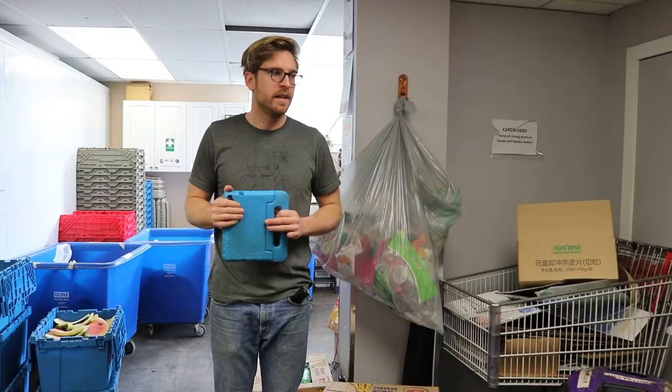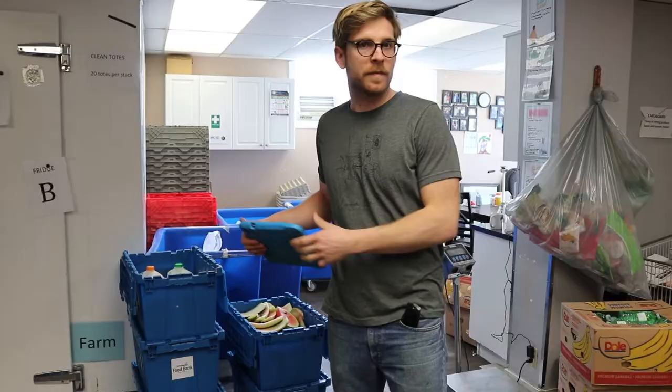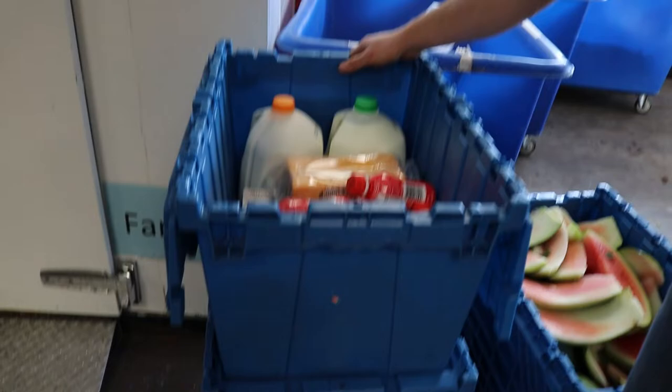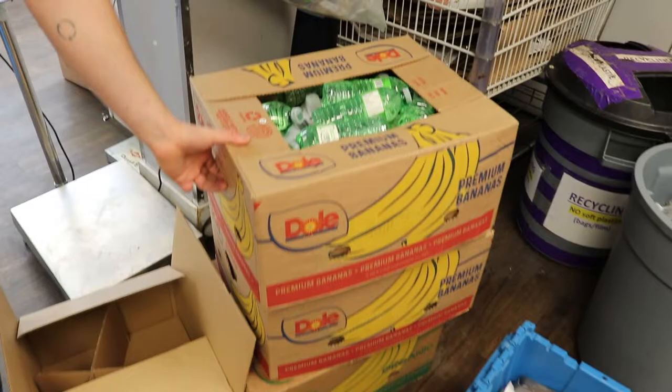The next step is to sort through all the departments and divide what we're going to keep from what we are not going to keep. These are the leftover departments we pulled off the pallet: dairy, produce that's not worth sorting — so it's going to go to the farm — grocery, and finally meat.